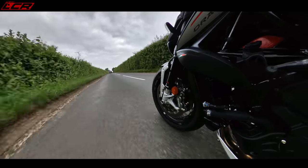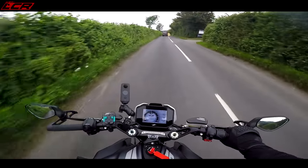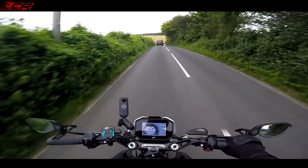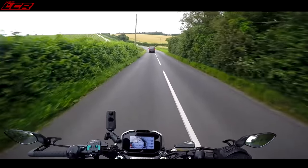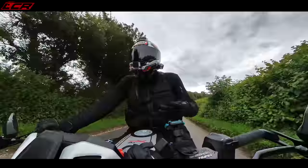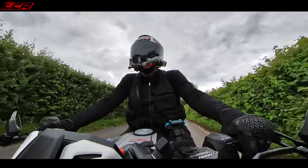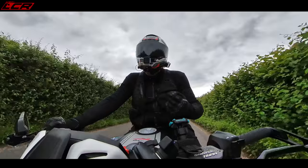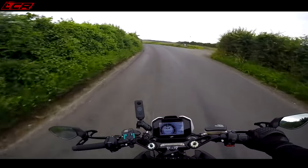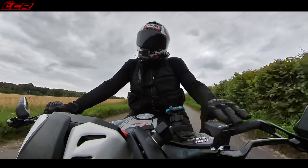Honestly, this thing is almost Super Naked category. I think it blows all the other middleweights out of the water. 140 horsepower, I think it's 87 Newton meters of torque - this thing is rapid. If you compare it to the likes of the Street Triple, it feels so much faster. It's quite long geared as well. When I talk about Super Naked it's about fun - wheelies, all of that - and this has all of that. It's incredible.